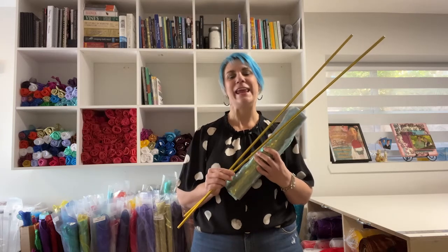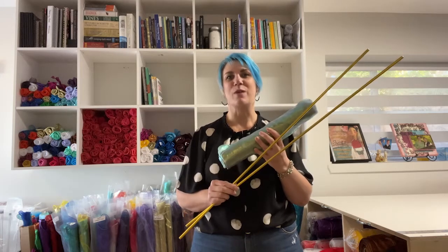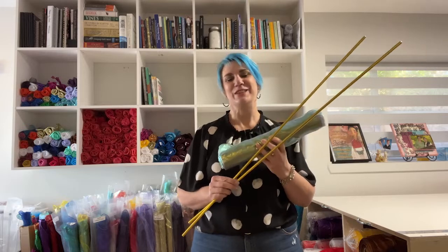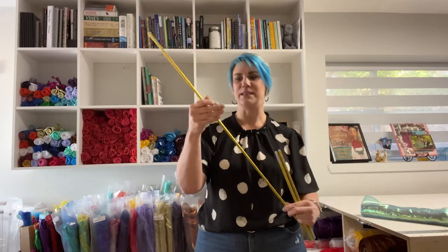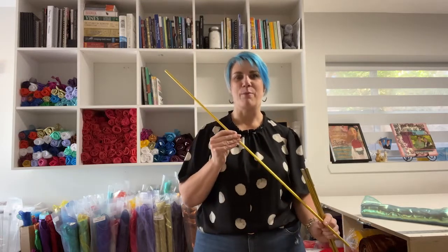Our interchangeable travel poles are used in any of our specially engineered travel worship flags. They're easy to use and I'll demonstrate how to use them. They come in sets of two and are sectioned into three different sections that snap together to create one pole.